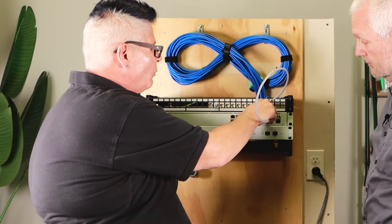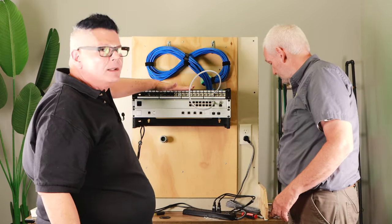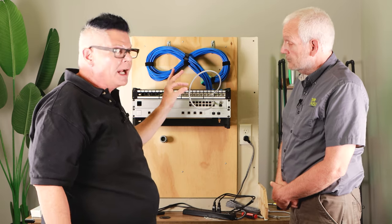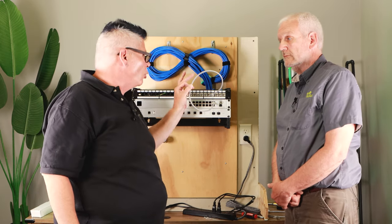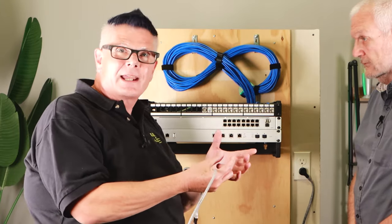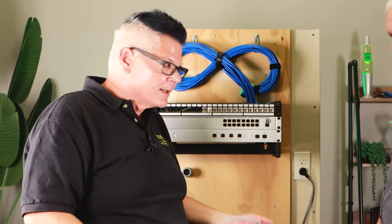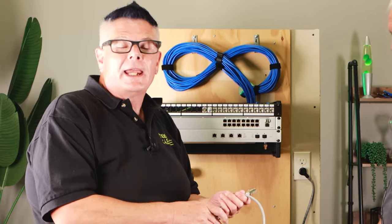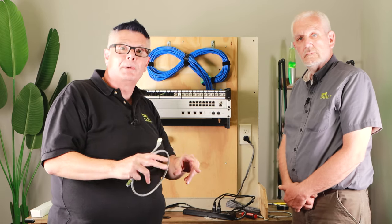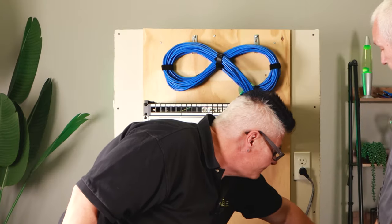Just plug it into a switch. This particular patch cord is a little overkill, but you get the idea — the idea is to organize all your cable coming in from the walls into one patch panel so you can easily use factory pre-terminated patch cords to finish your connection to your switch. On the other end you're going to have a keystone jack mounted on a wall plate in some remote wall, and you plug in a patch cord and then plug it into some device — that's called a channel. The keystone or patch panel portion of that is called the permanent link — that's the permanent part of the connection that should never change.